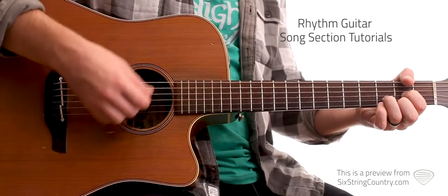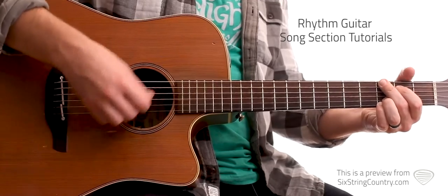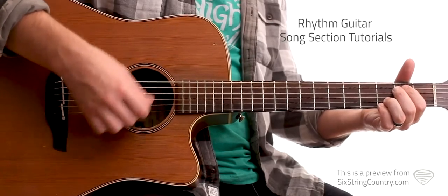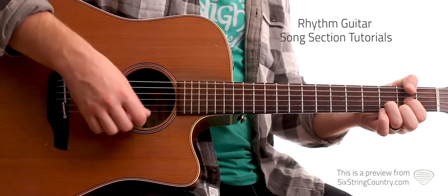I'll play it slower with you. So that's going to be the intros and the verses.